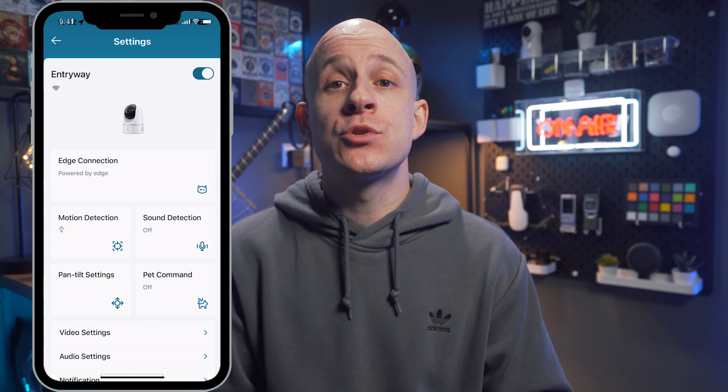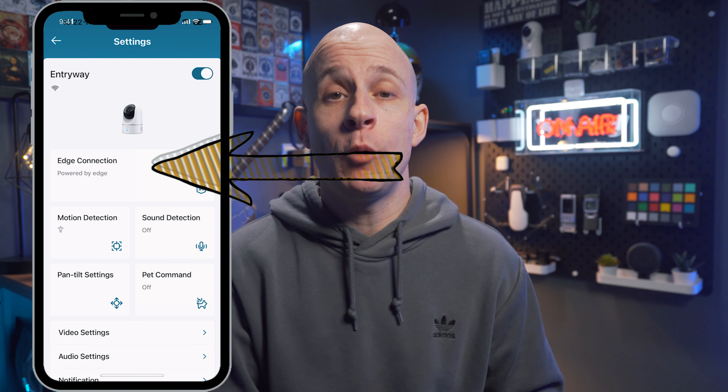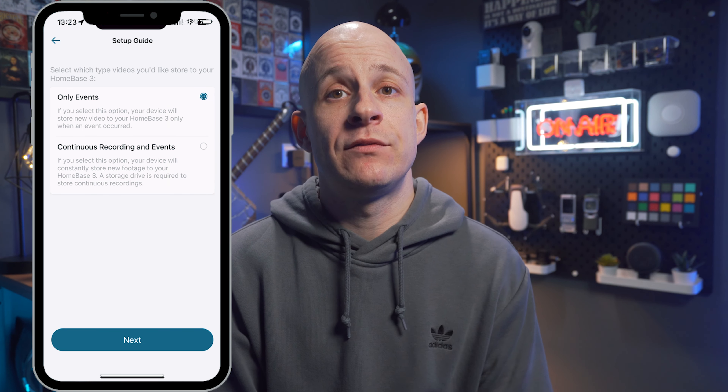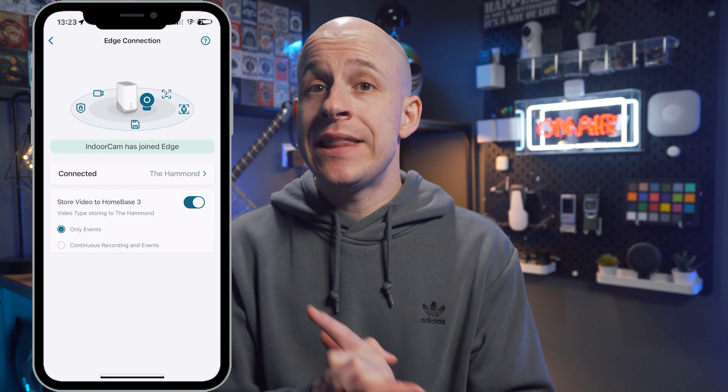Eufy has a migration process to move this camera from being standalone to being connected via the Homebase 3, and it's a very simple three-step process. First, make sure your camera, app, and Homebase 3 are all running the latest firmware. Open the camera settings and click on the settings cog — if you have the correct firmware version you will see a new option at the top for 'Edge Connection.' Click on this and confirm the prompt, which will search for any Homebases on your network. The Homebase and camera need to be on exactly the same network. Choose your Homebase, and then choose what recordings to store — Events Only for motion-based alerts, or Events and Continuous for 24/7 recording.